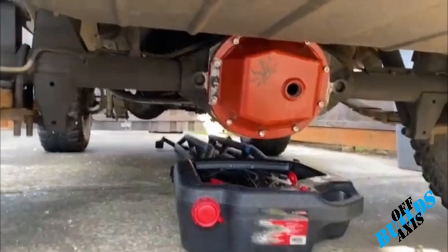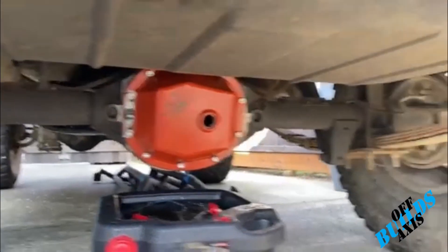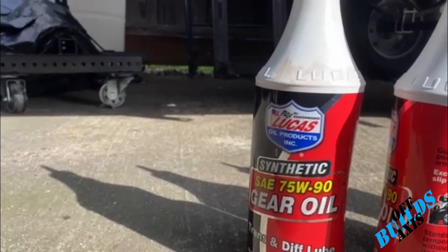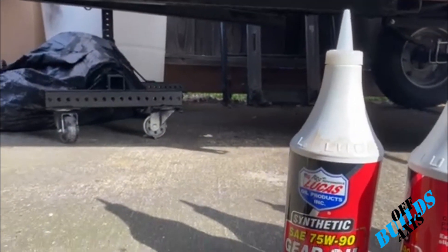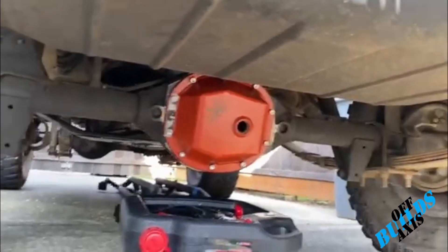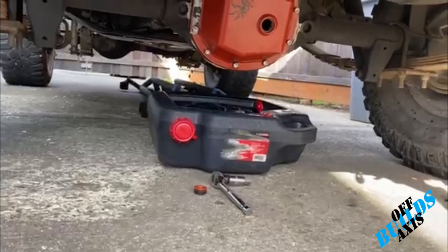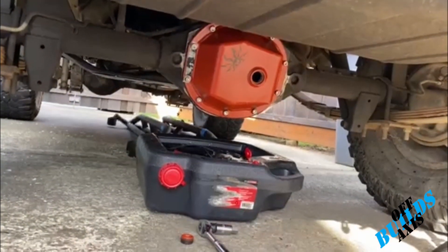Now that I got that thing tightened down and the seal is dry, we're going to go ahead and fill it up with some 75W-90 gear oil. It doesn't matter what brand you use, just make sure it's 75 weight 90 gear oil. I believe it's going to take at least three, maybe four quarts. What you want to do is get it to about that bolt hole — just enough to where it starts leaking out, and that's good. We'll pick up some anti-seize for that bolt to put back in the hole.